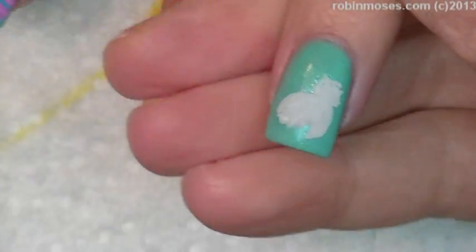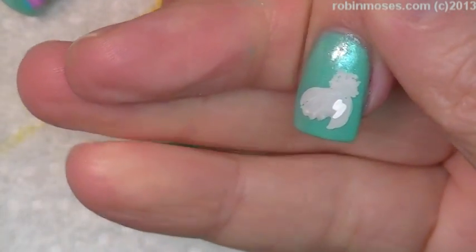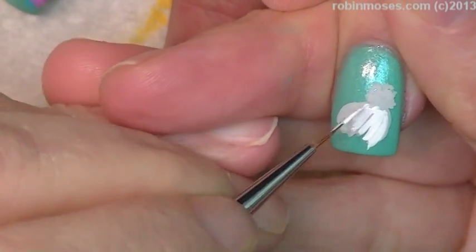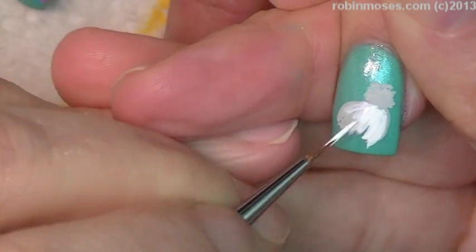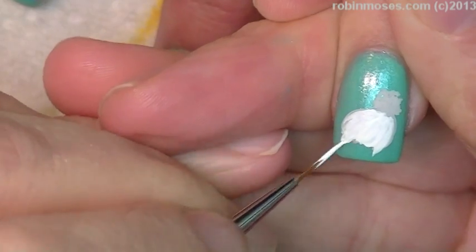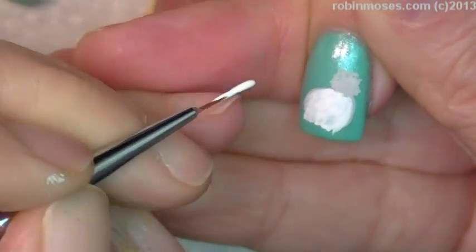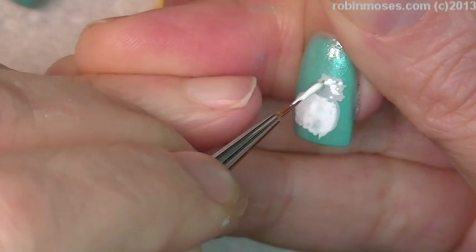Now everything is all dried up, so I am going to go in with the white. Hi, evil client. Hi. So I know what you're getting today. I've already picked your design today and I like it — you're going to like it. So I'm painting that in, and then I'm going to do the little bunny foo-foo.